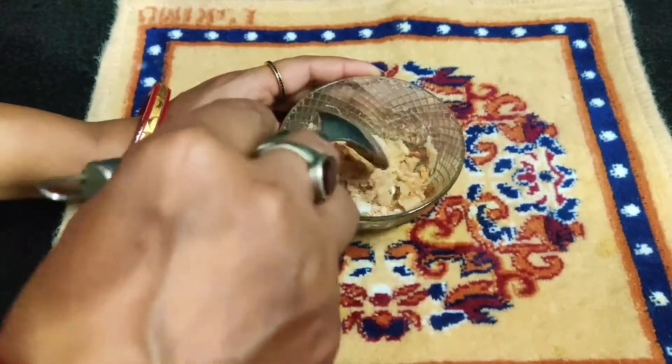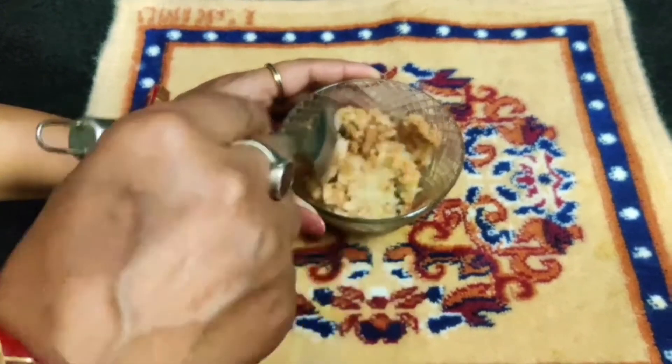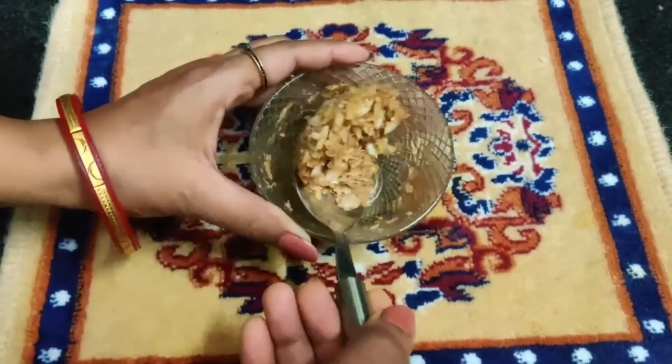In this way, the process is very tasty. You can eat it with red chili and roti.